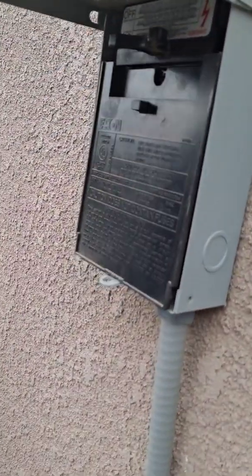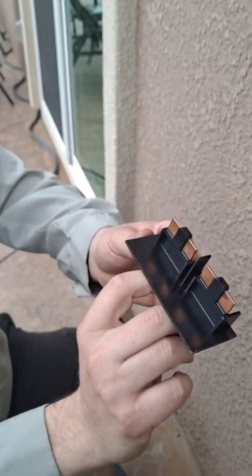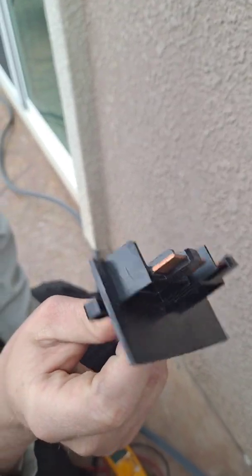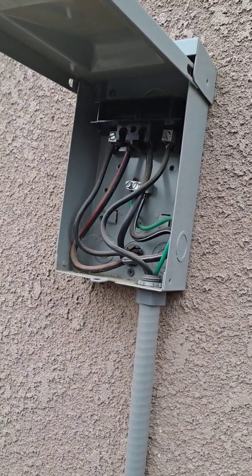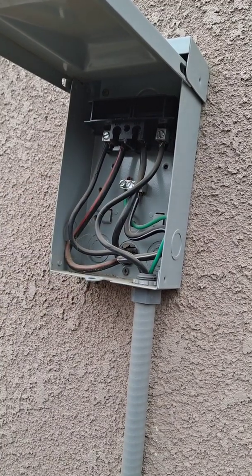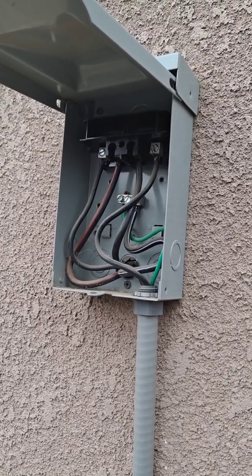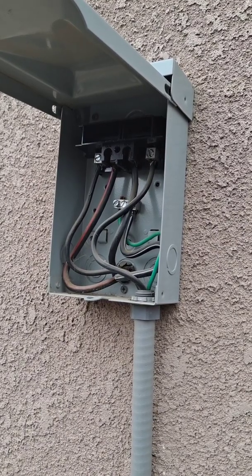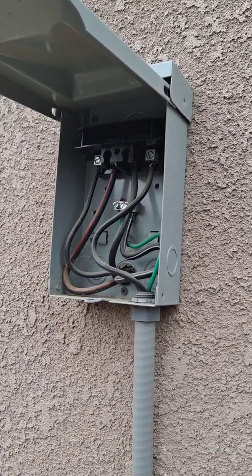This disconnect box here is what we would call a non-fusible disconnect box, meaning there are no fuses inside of it, as you can see. It's just a straight shot into it. When we're looking at how to test these, we're going to be checking our voltage. You're going to remove this panel and you'll see four to six lines — two ground and four wires. Two of those are common and two are hot wires. You can see we have our lines and our loads. Line always comes from the house from the breaker panel, and your load is the wires going into the system — in this case, a condenser.